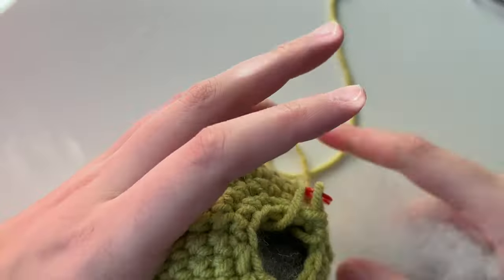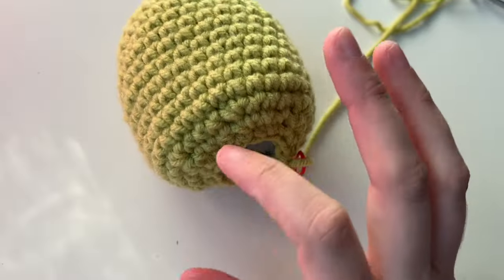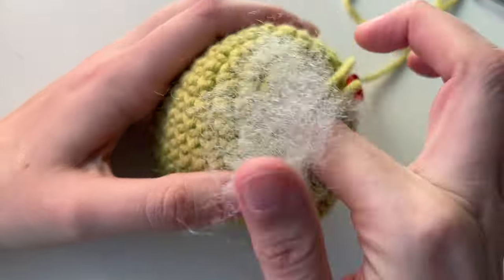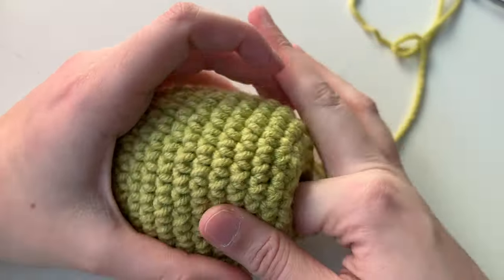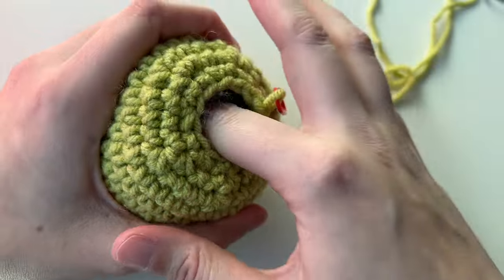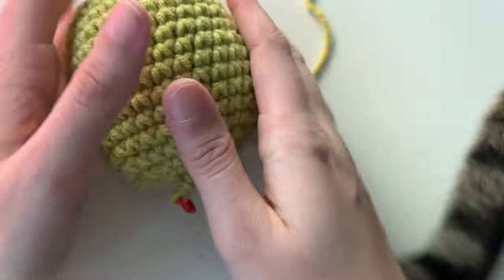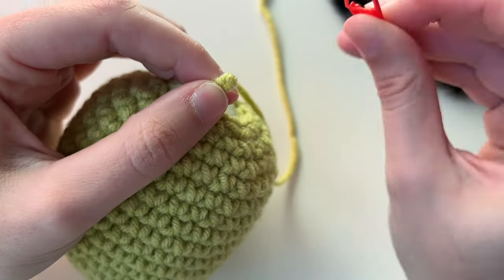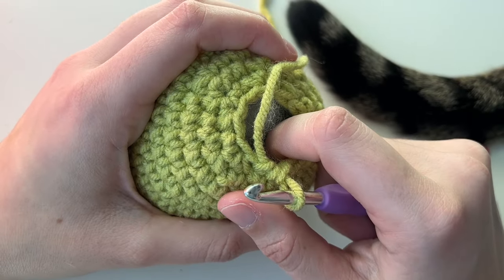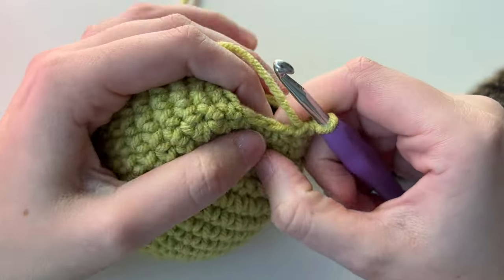Pull small clumps and place them in. If you want yours to be taller, shove some more stuffing up top; for rounder, do it on the sides. I don't like to stretch my stitches too much, so I really just put stuffing where it needs to go to make it look full — not overfilling. I'll give it one last little push down to make room to work.